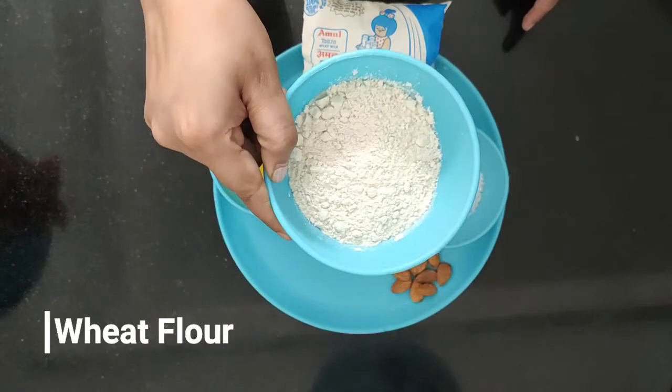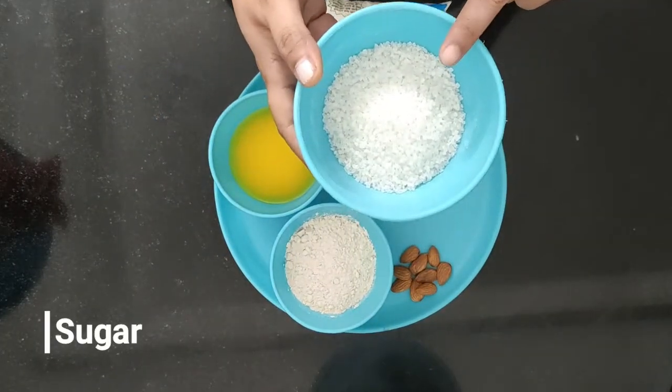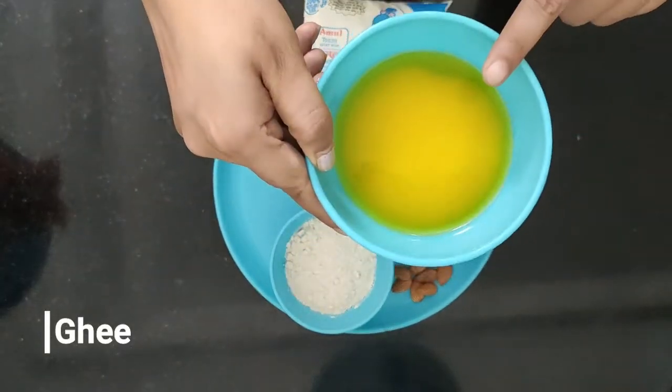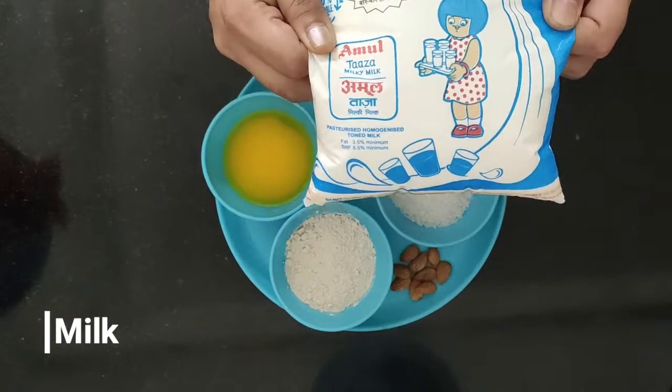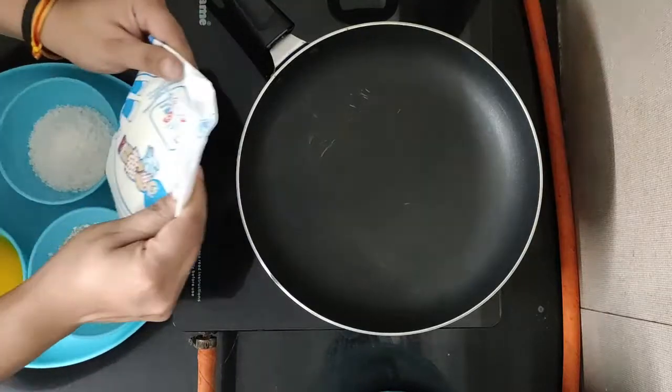1 cup of water, 1 cup of chini (sugar), 1 cup of ghee, 1.5 liters of milk, plus some almonds for decoration purpose, and 1 cup of milk.